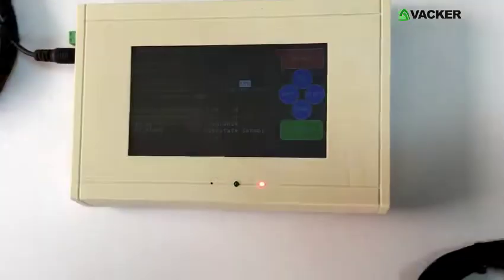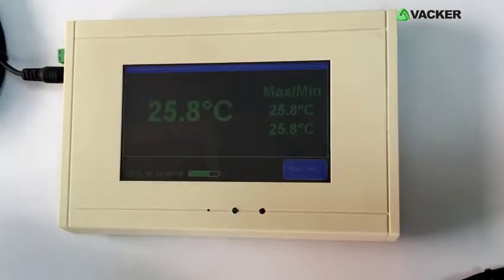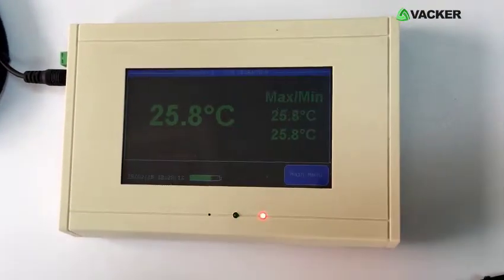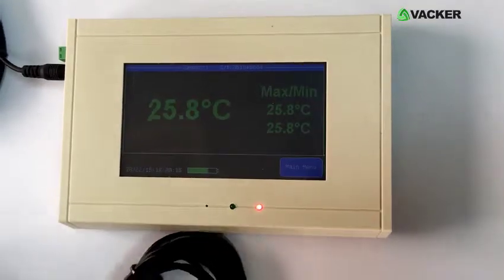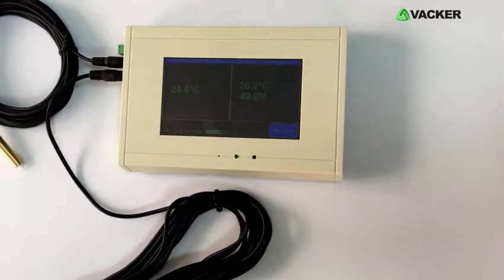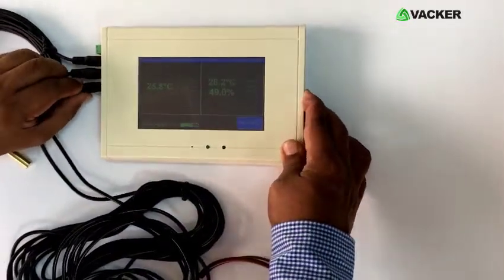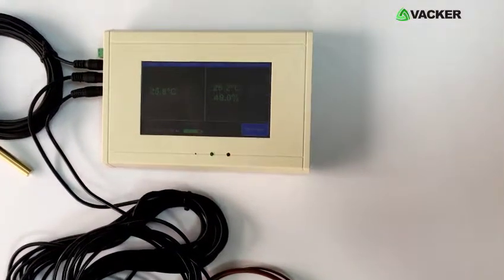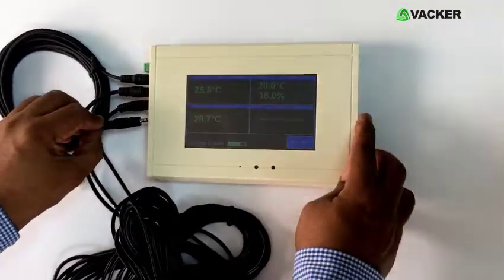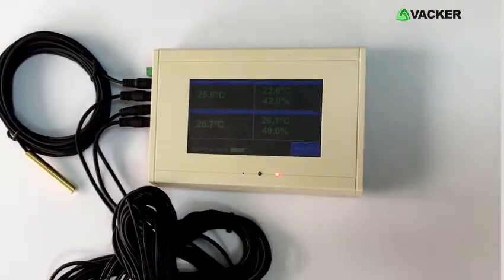Upon insertion, the sensor is detected and the screen indicates various current and past recorded readings. The second sensor is for temperature and humidity — you can select any sensor for each port. The third is a thermocouple sensor for high temperature. The fourth is another temperature and humidity sensor; as soon as it is inserted, readings are seen on screen.